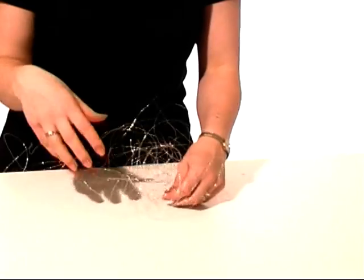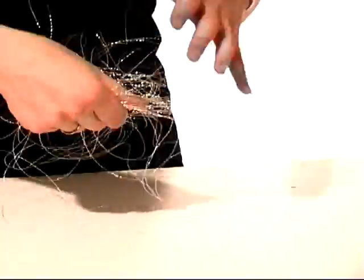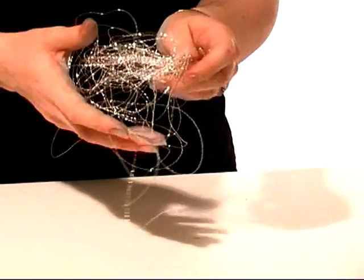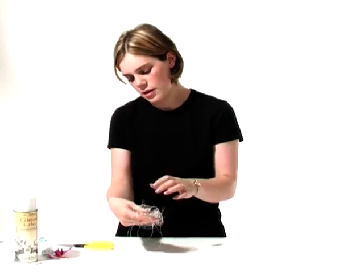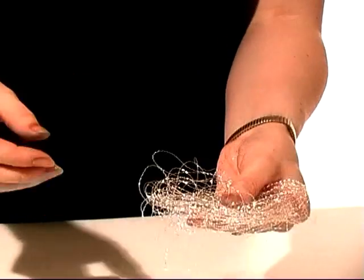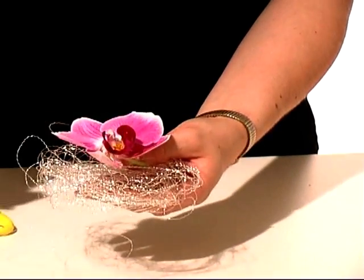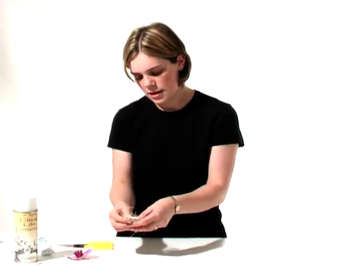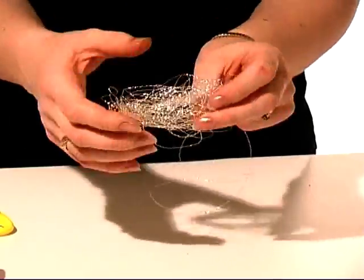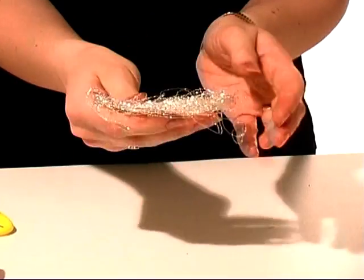So we're now going to start to form the shape. We just want to work with it very delicately. We want to create a natural effect, which we're then going to sew together again with the bullion wire. Place the orchid head onto it — we can see that the wire is still too big, but we can get an idea of the proportions that we're looking for. We want an even spread of the wire, so you can just keep working with it until you're happy with the look that you've got.